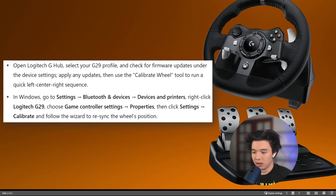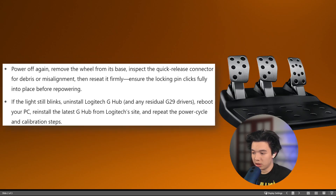Use the calibrate wheel to run a quick left-center-right sequence. Then in Windows go to Settings, Bluetooth and Devices, then Devices and Printers, right-click the Logitech G29, choose the game controller option, then Properties, select Settings and Calibrate, and follow the wizard to re-sync the wheel's position.